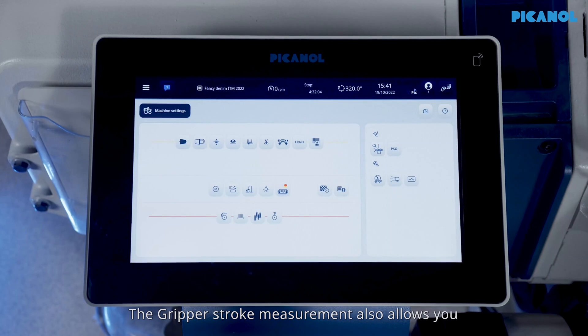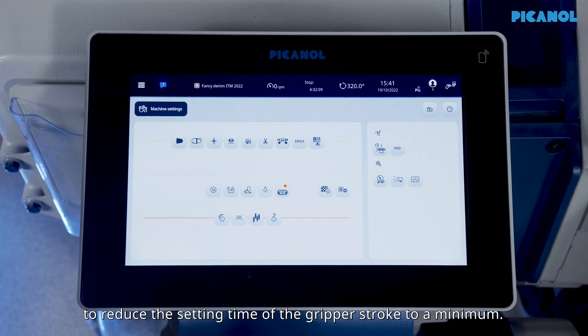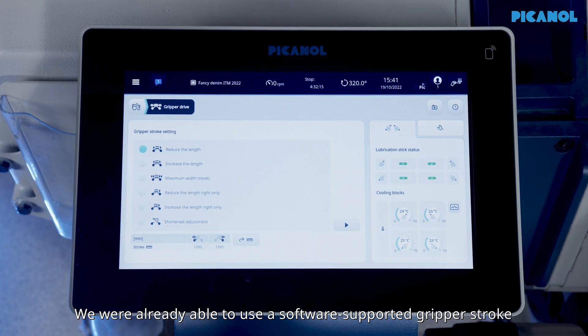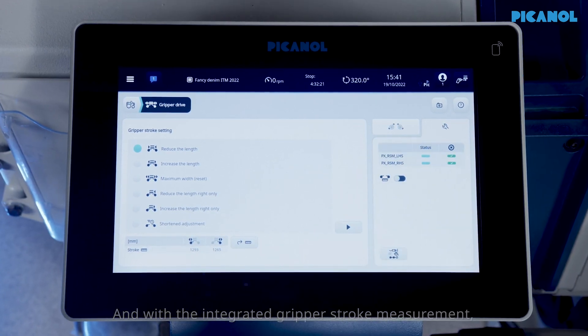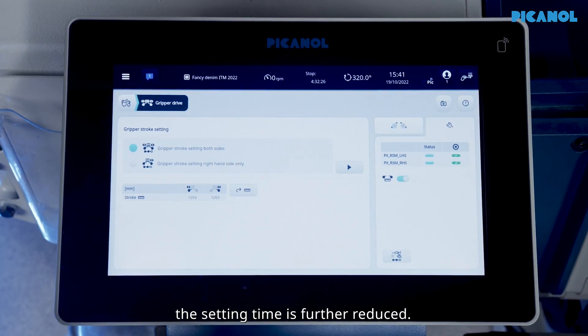The gripper stroke measurement also allows you to reduce the setting time of the gripper stroke to a minimum. We were already able to use a software-supported gripper stroke setting procedure to help change the drawing-in width, and with the integrated gripper stroke measurement, the setting time is further reduced.